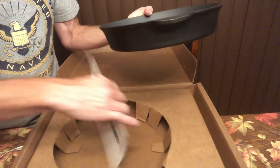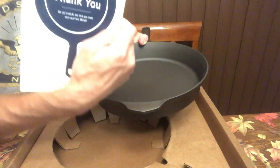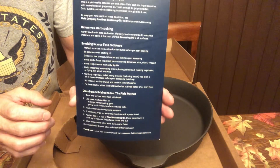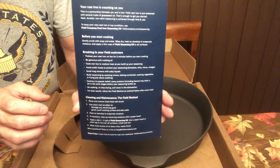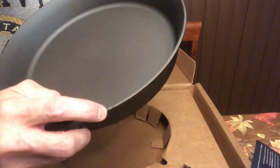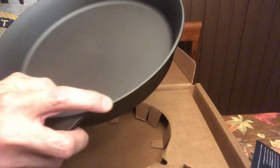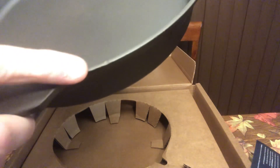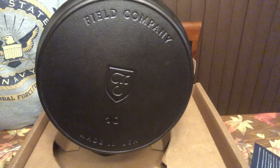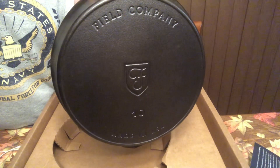It comes with some paperwork — a thank you card and care instructions. I kind of know how to care for them already. I also see maybe another little flaw, like a little tiny ding, but again, not a big deal. Thanks for watching, everyone. Please like and subscribe.